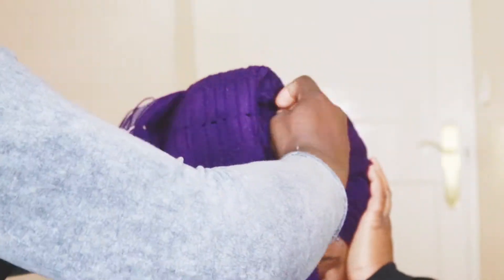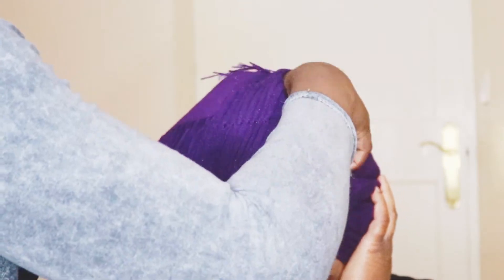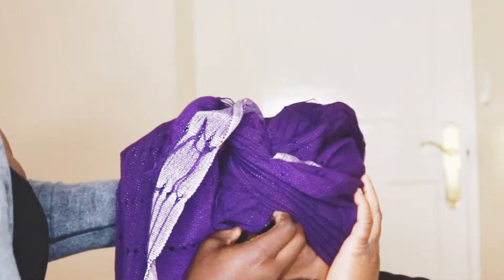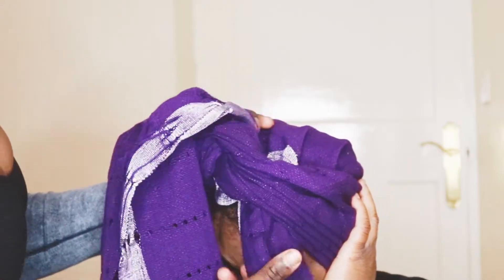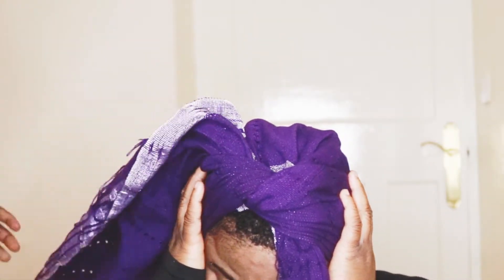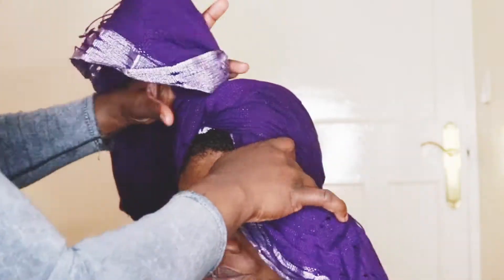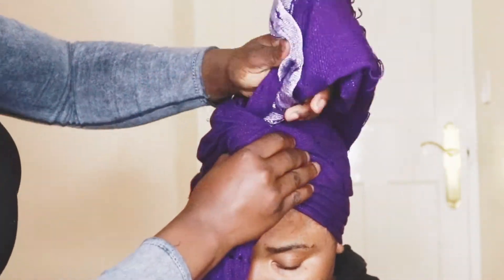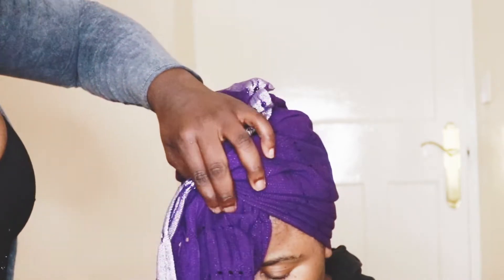Gathering all the extra ghillies, I put it over and I knot it now. So I'm tying it — just watch carefully how I tie it, because I tie it and then I try to shift it to make sure it's in the middle. You can see me shifting both hands to make sure I'm getting it in the middle.